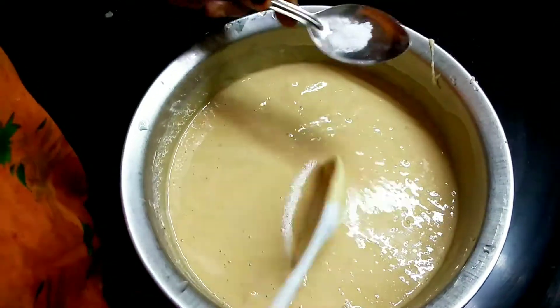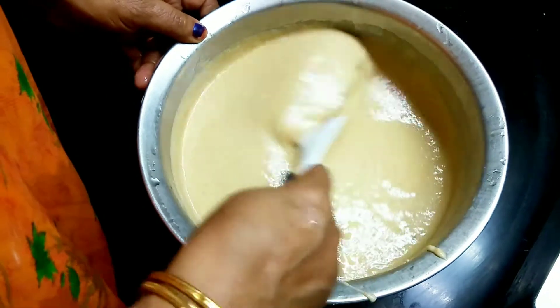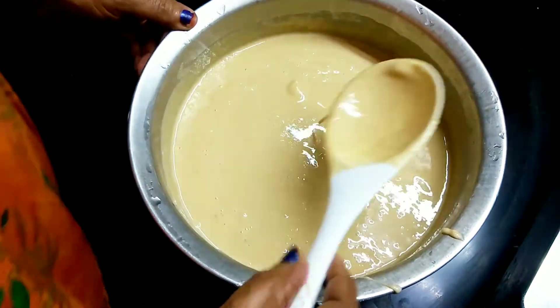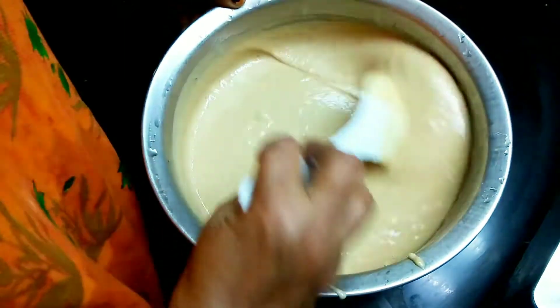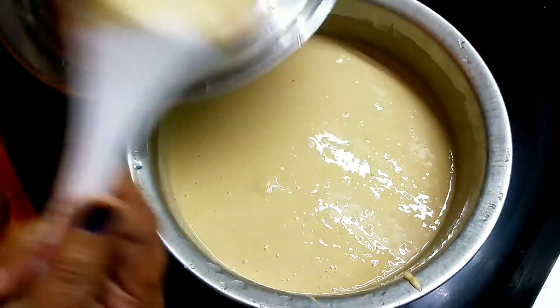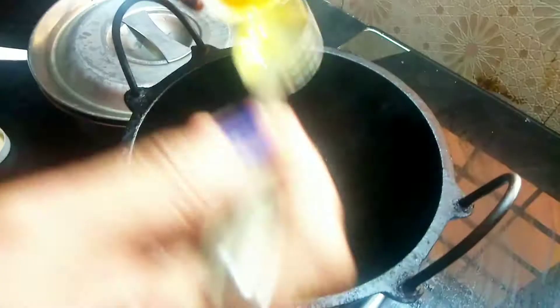This is a little bit of a balance. I am going to dry this one. Now let's put it in the oven. Let's put it in the oven.